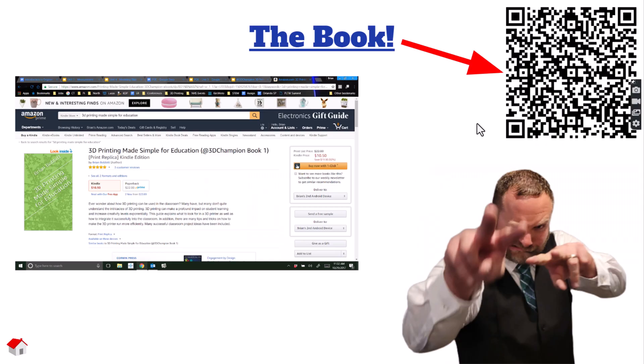This video is going to focus on projects related to 3D printing. We'll introduce that book again — there's a QR code that goes into a little more detail than what we go through in the videos.